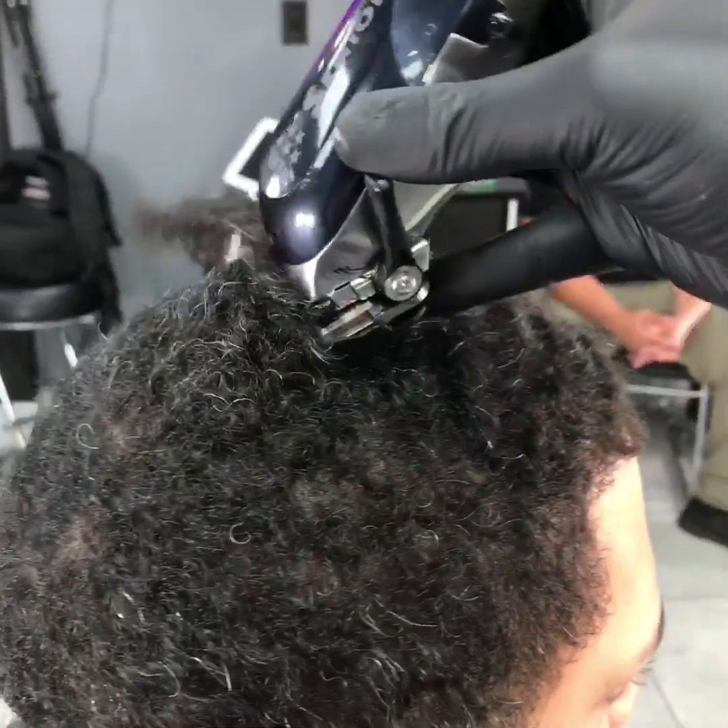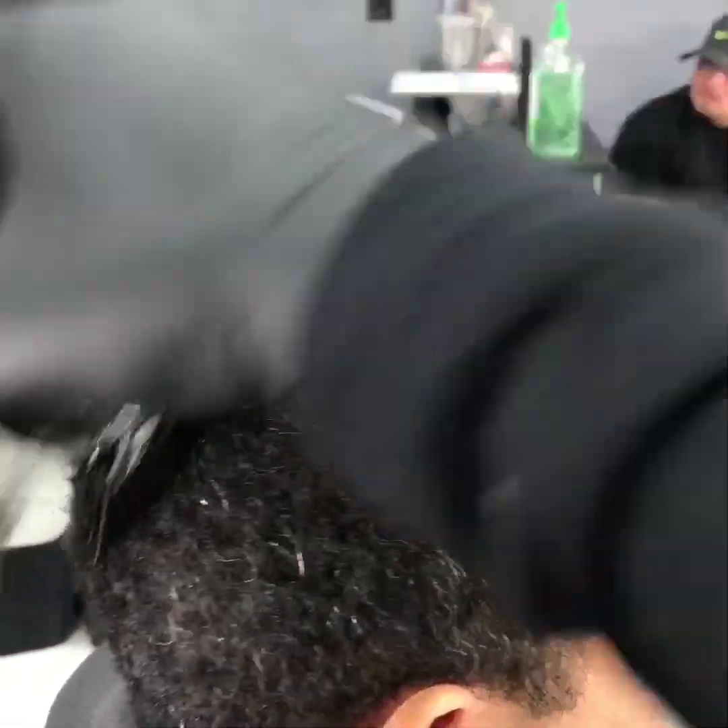Using a number 3 guard against the grain with my Walt Senior.